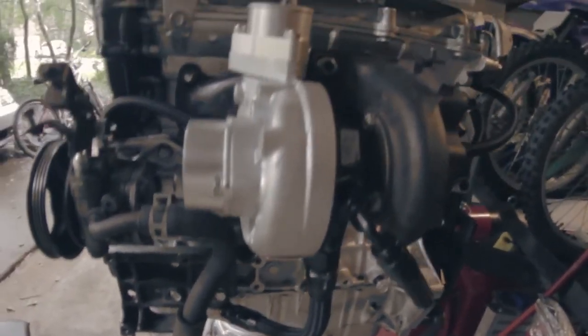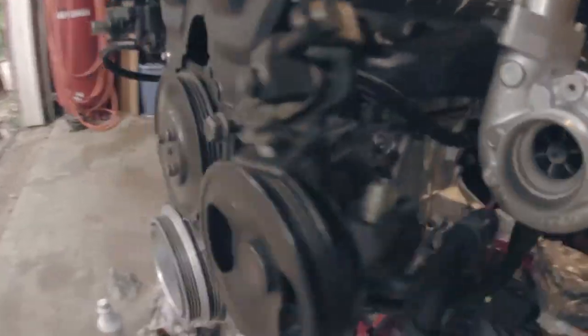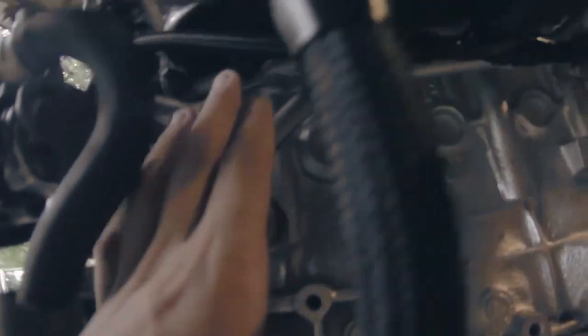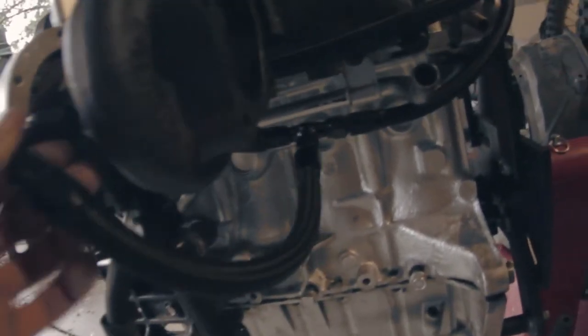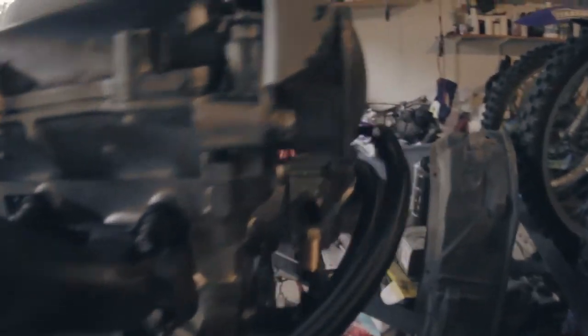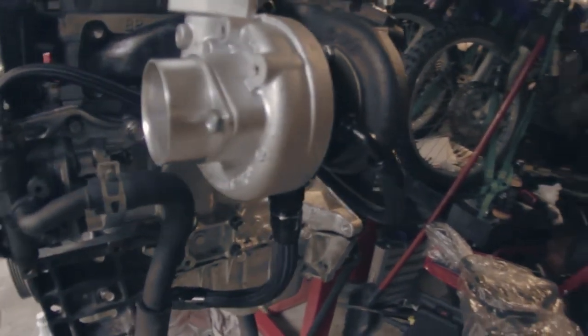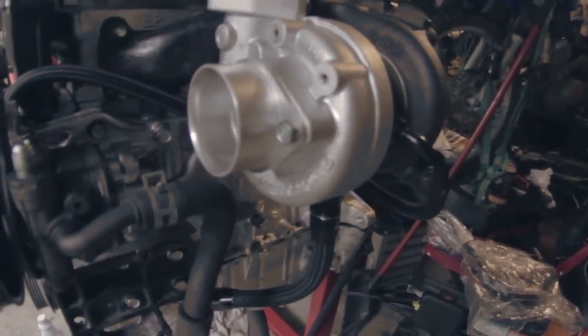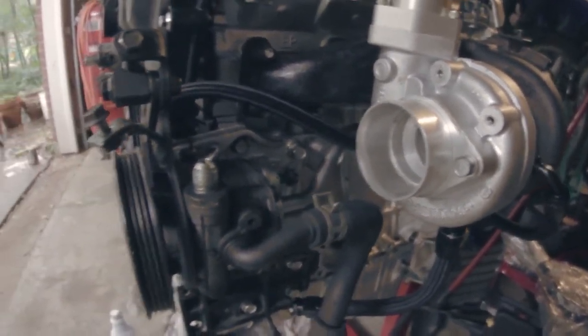A few days later — I've only had limited time to do these water lines. Anyway, I finished it. It comes up through here, then down through here, then T's and goes right here. This is the return and it wraps around the other side of the motor. This is the feed — goes from right here to the coolant reroute. The next video will be the engine in the car, wiring everything up, intercooler piping and all that good stuff, so stay tuned.